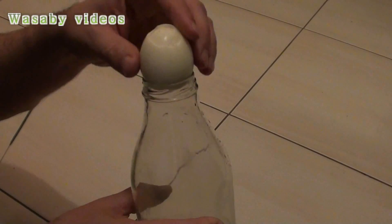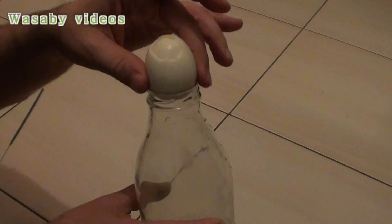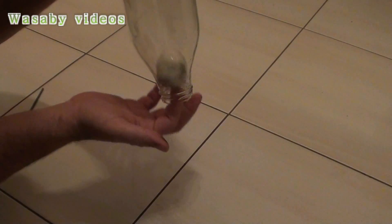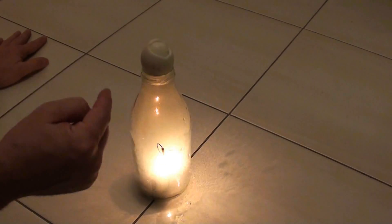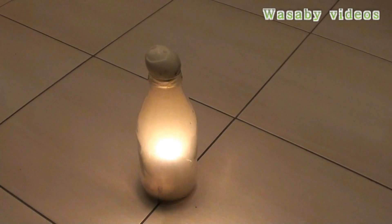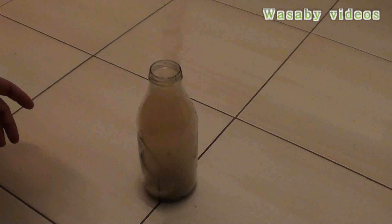How to get a big egg inside a bottle without any touch. I will put it on the neck and it will jump into the bottle without my hands touching it. There is already one egg, and with fire at the end it will definitely jump in without any touch.